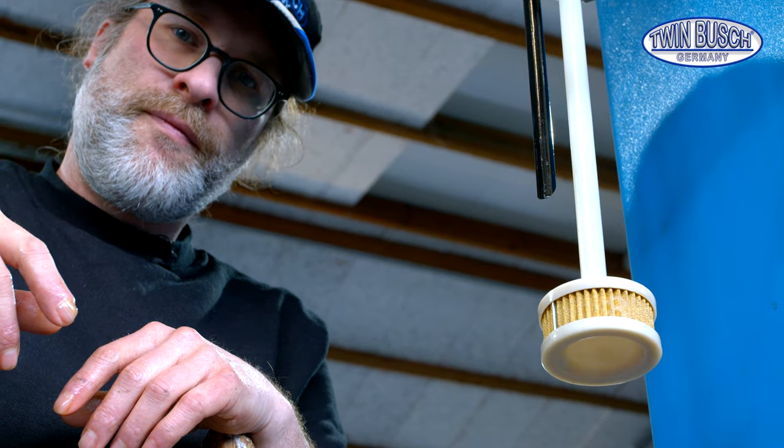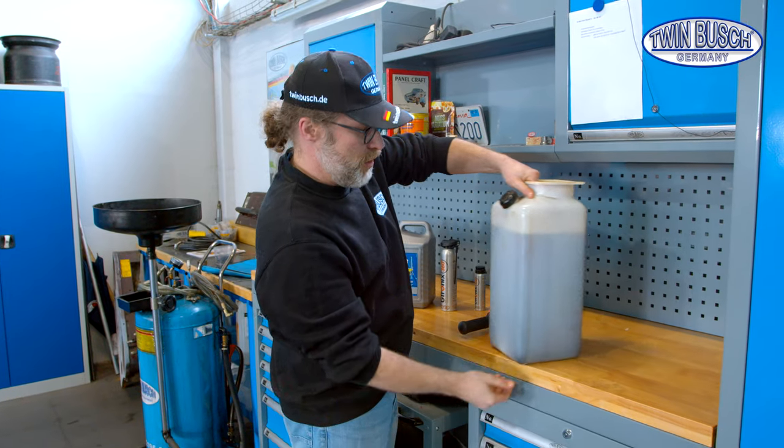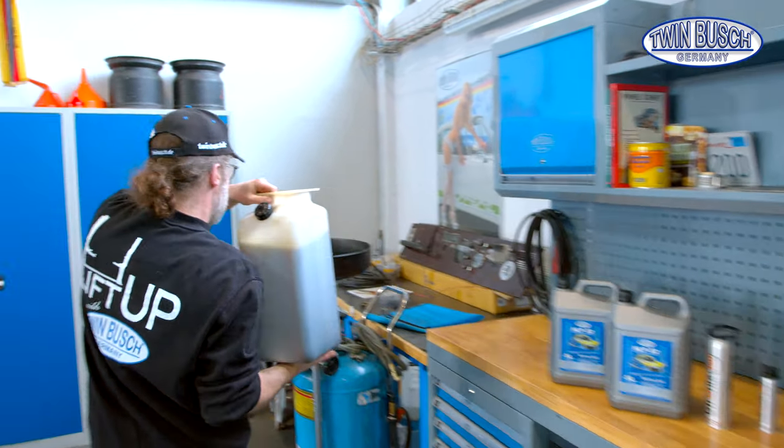Now we have to clean the tank, fill in new oil, mount the tank again and the oil change is done. Of course, dispose of old oil properly.